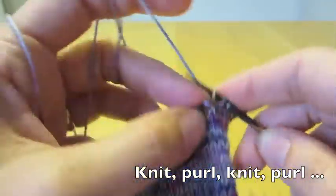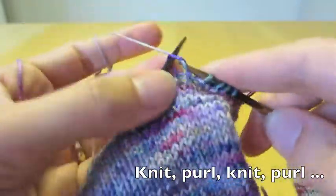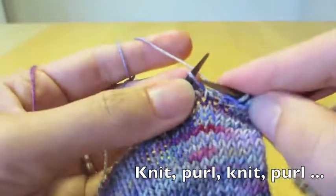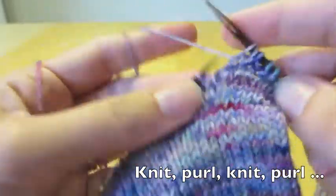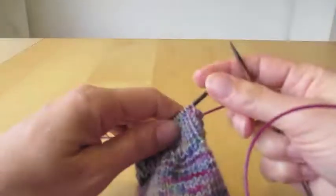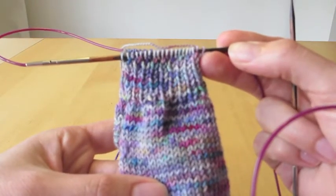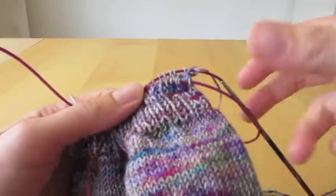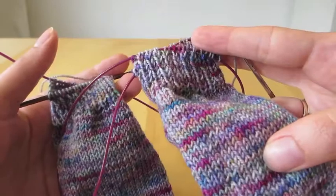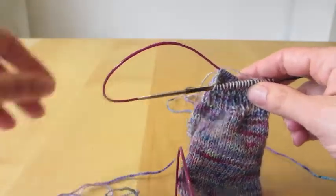So I start the knit-purl, knit-purl ribbing — purl, knit, purl, knit — and continue like that until we have about a good inch at least of ribbing. If you wanted to start earlier and you had more yarn and you wanted to do a whole leg of ribbing, that's also possible, but these are going to be slightly short socks.